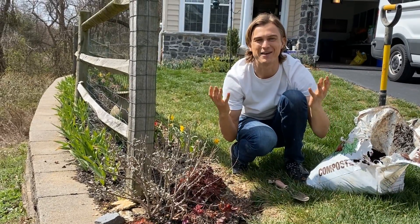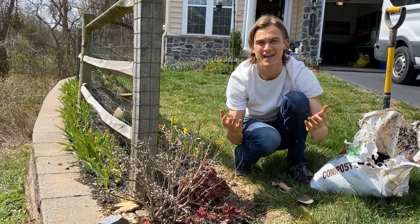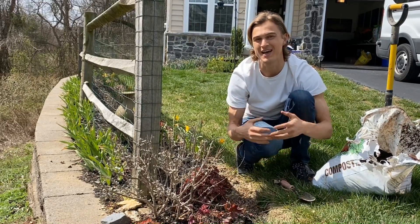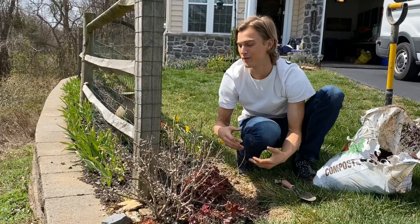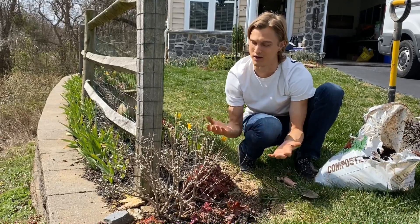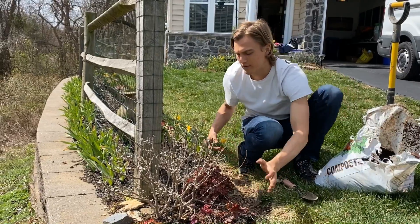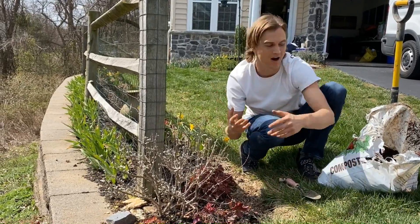Spring is finally here, which means spending time in our gardens. To have a healthy garden, the first thing you want to make sure is that you have healthy soil, because healthy soil allows for plants to be healthy, of course. My favorite thing to do at the beginning of spring every single year is to go around to all of my plants and add compost.